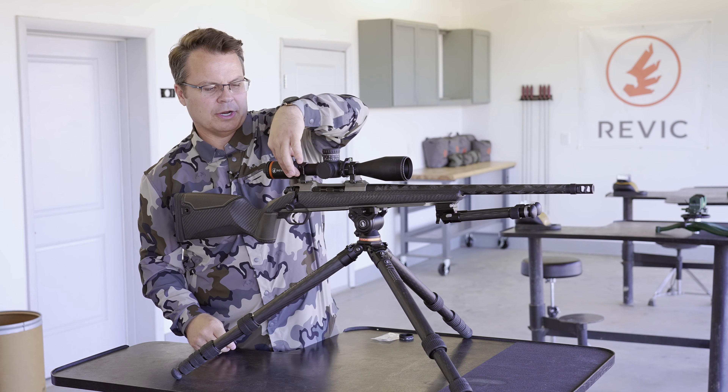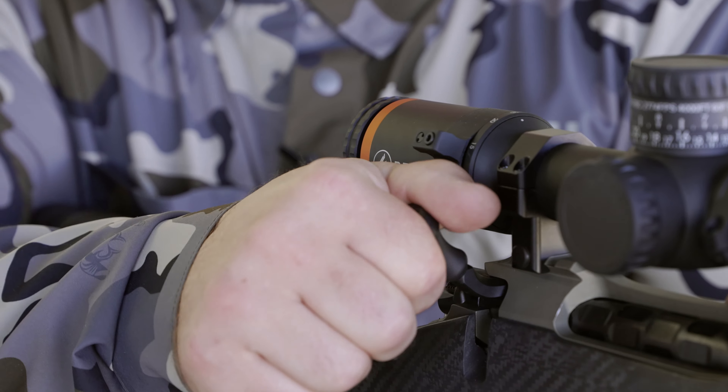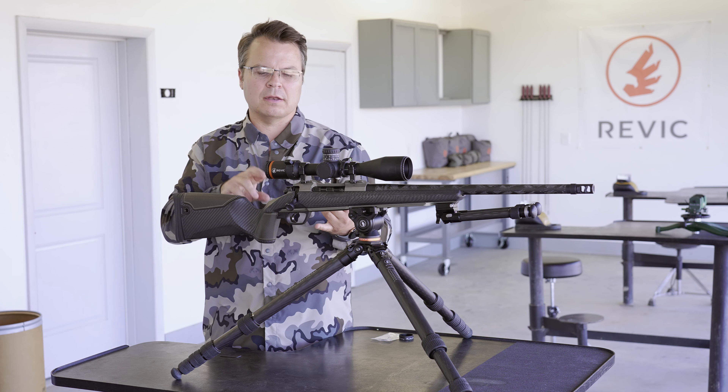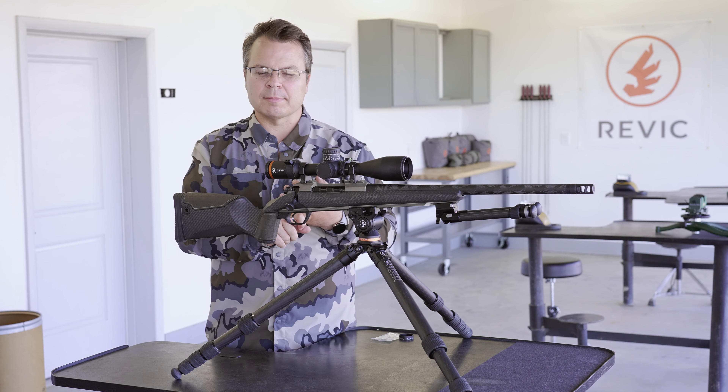Now when I turn it to max power and I run my bolt I'm clear on my thumb, and you can optimize that for right or left hand for your bolt throw, bolt knob, etc.